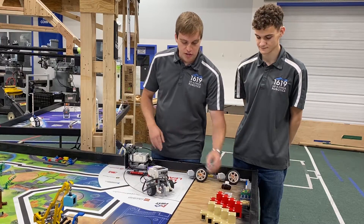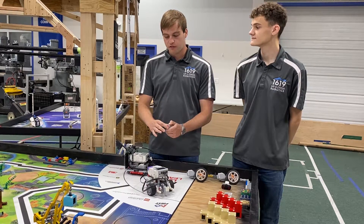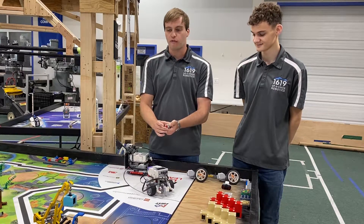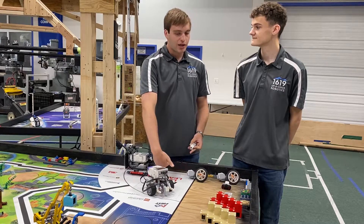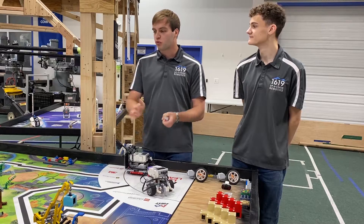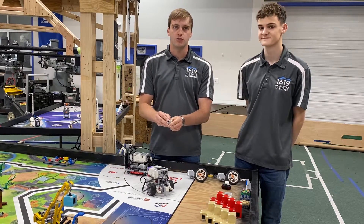Then there's the touch sensor, which works pretty much every time because all it does is trigger when it's touching something. That can be really helpful for getting to a specific area or getting to a wall and then backing off, so you always know you're at the wall. That way, if you had any drifting down the field, you'll always know that you're at that location when the touch sensor triggers.